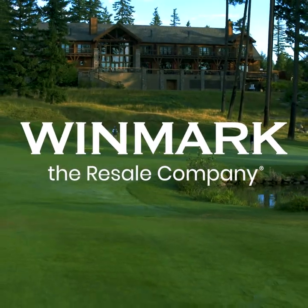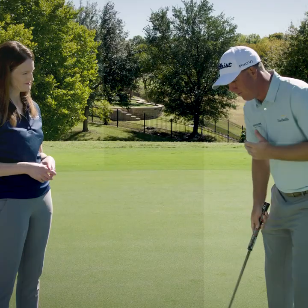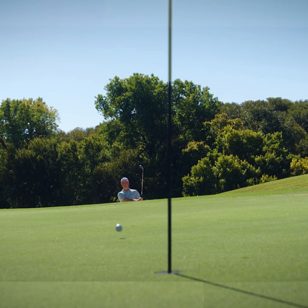Winmark, the resale company, and our brands are proud to sponsor PGA Tour professional Tom Hoagie. Tom is one of the world's top players and he has some tips for both the aspiring and experienced golfer.